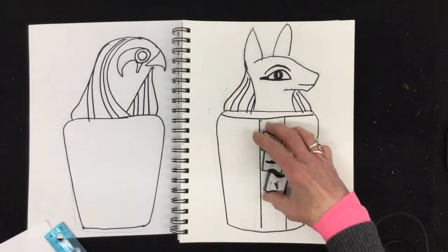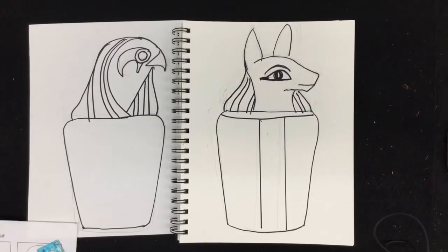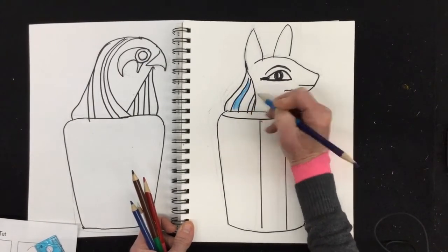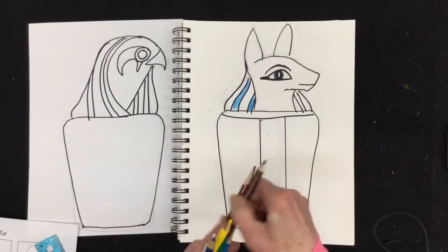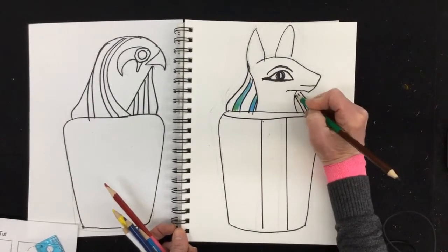Once you have your drawing done, it's time to color it. Take out your colored pencils and press down hard to get nice rich color. You can add a little bit of gold to your drawing — I have some wonderful gold tempera paint you can add. There's a nice blue, but if you want that wonderful turquoise, all you have to do is add some green on top. Take your time to do a nice job.